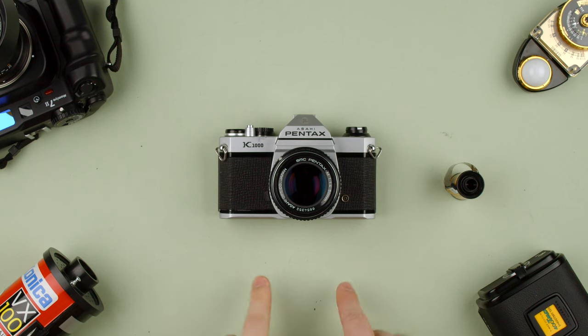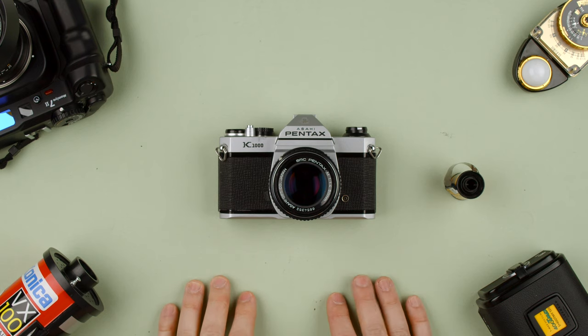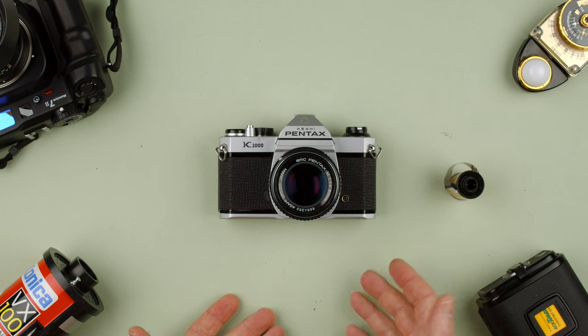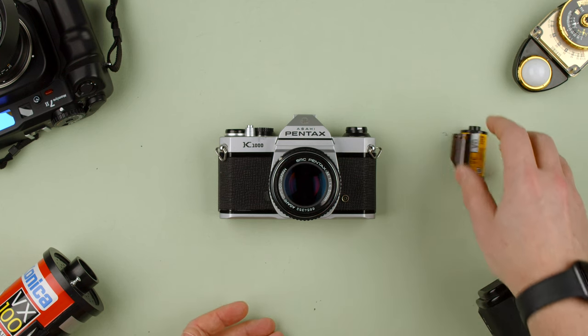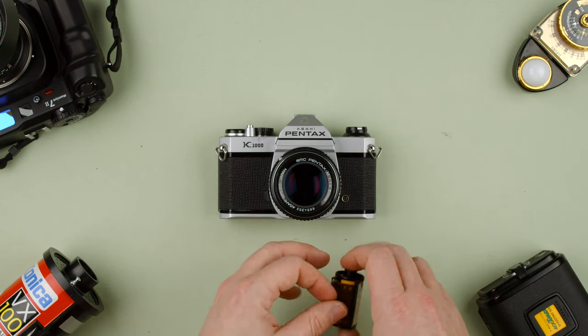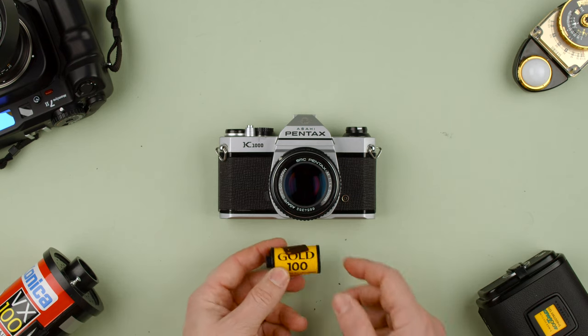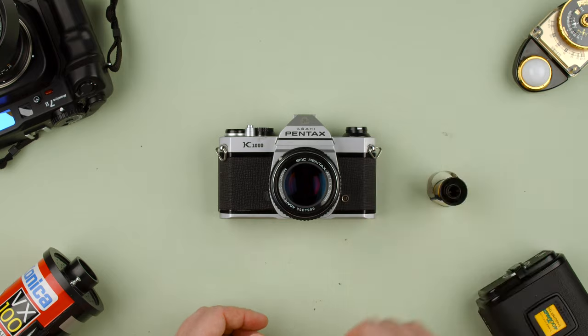Welcome back to the show. Today we're going to show you how to use the Pentax K1000. This is an extremely easy 35mm camera made by Pentax with a K-mount. It shoots 35mm film, which needs to be unexposed. It can be color negative like this one, slide, or black and white film.